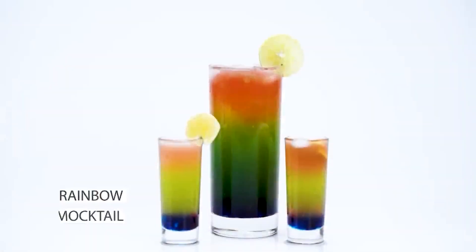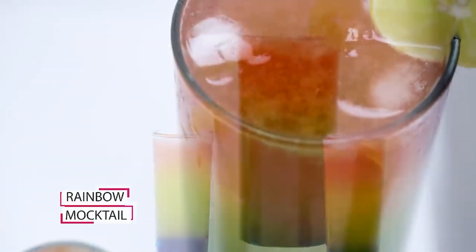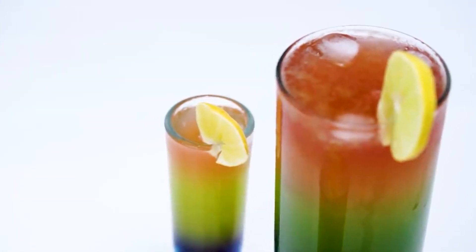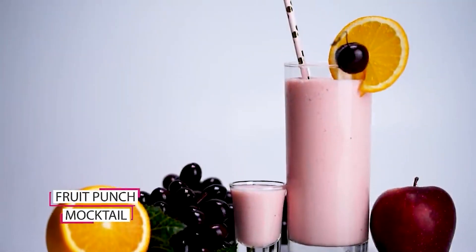This is a short course and I will teach you everything at the table. This is a Rainbow Mocktail. Our next mocktail is Fruit Punch — it looks amazing and tasty.